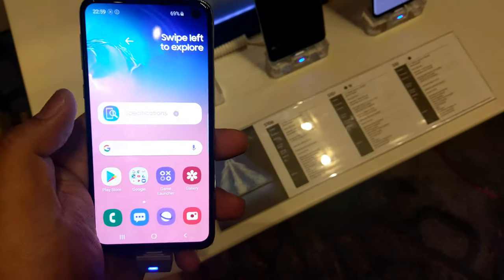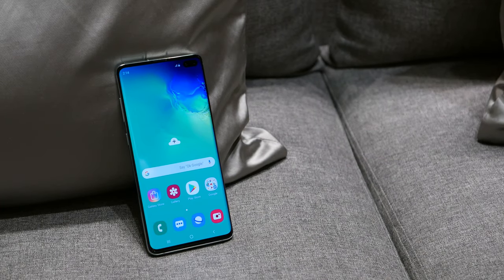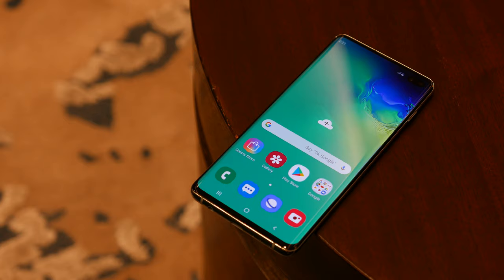New with the S10, S10 Plus, and S10e is this new cut-out display design. I find it great — it's a good option compared to a notch or teardrop. The cutout is off to the right side, so notifications still show up. When you're playing videos you can actually enjoy a fuller screen.